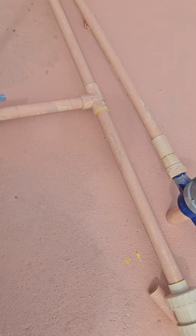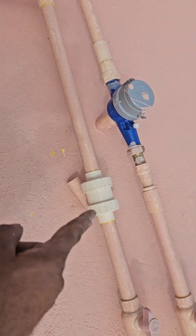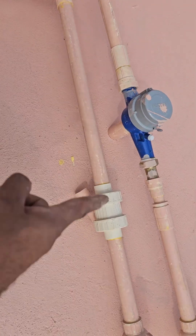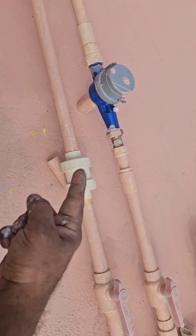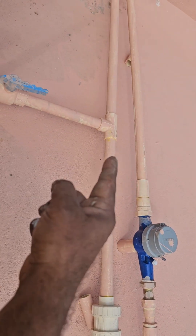One more addition I made is an NRV — a non-return valve. So water will not go back; it will go only straight. Now water is coming from this connection and from this connection, and it is going down.